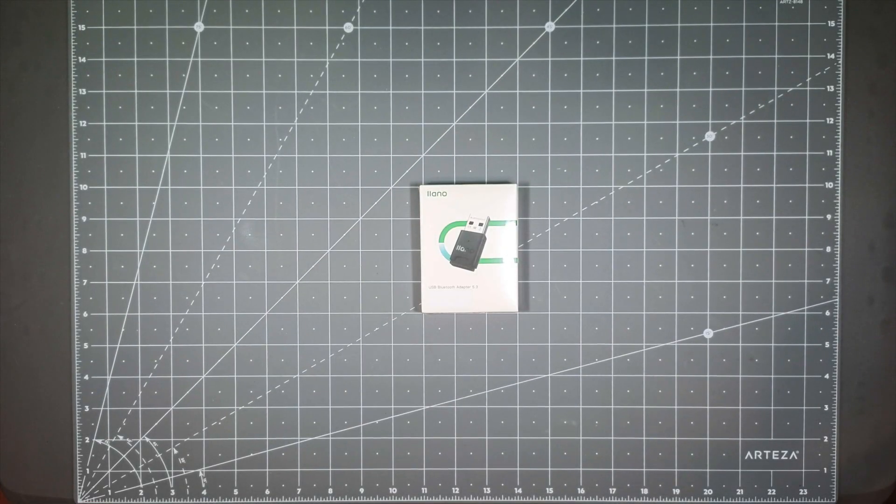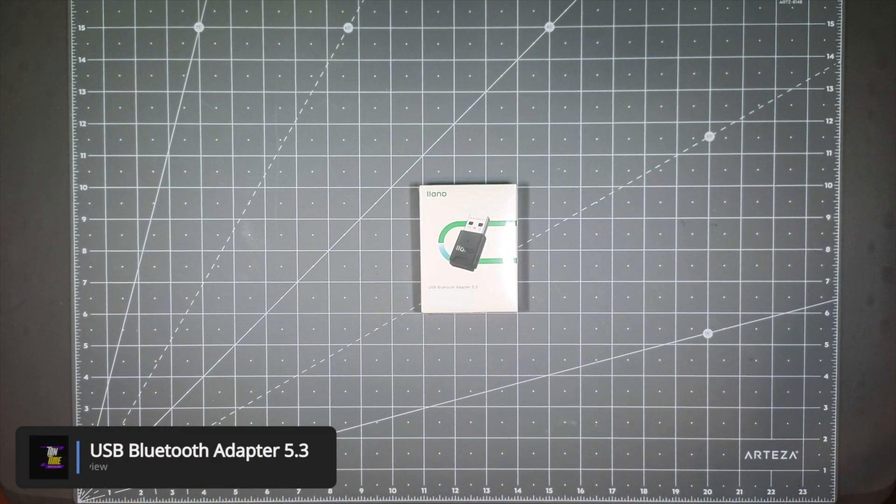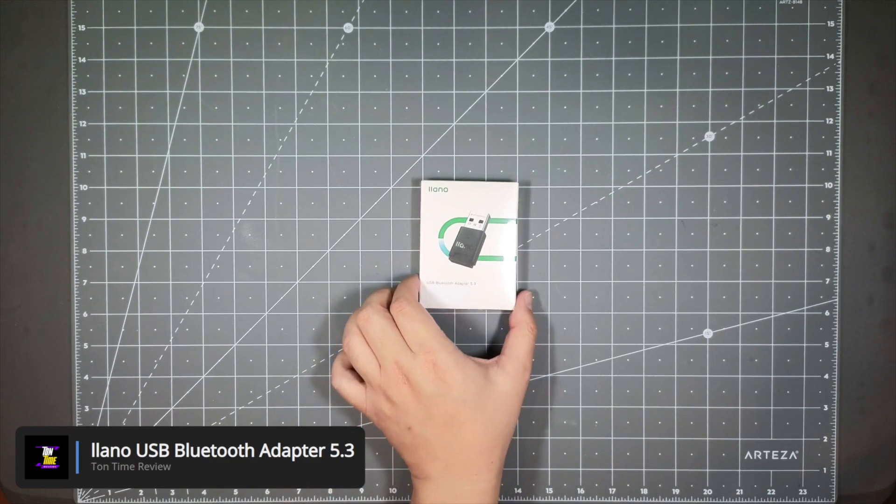Hello everyone, welcome to Tauntime. Today we will be looking at the Yano USB Bluetooth Adapter.